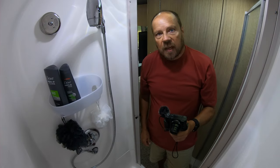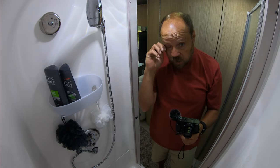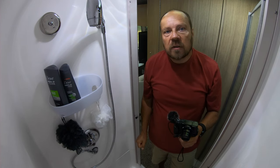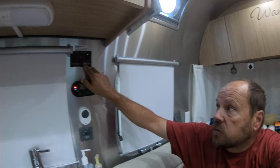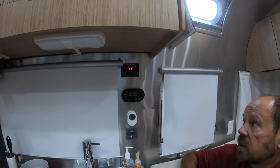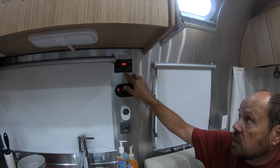Now we're going to take our shower and afterward check how much water we used. Here's where we are on the tanks: the gray tank is at 69% and the black tank is also at 69%. Our fresh water is at 25% and we've added five gallons of fresh water during this stay.